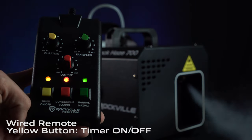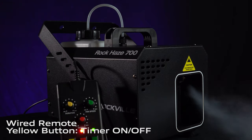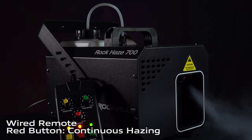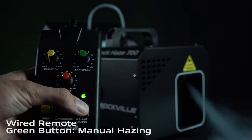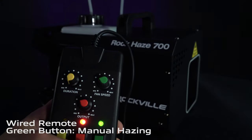If you have the duration at max, it's going to be outputting for the longest amount of time, and if you have it at min it will output for the smallest amount of time. If you press the red button, it'll cause the unit to disperse a continuous amount of haze. Last but not least, we have the green manual hazing button — press it and it'll disperse haze, and when you let go it will stop.